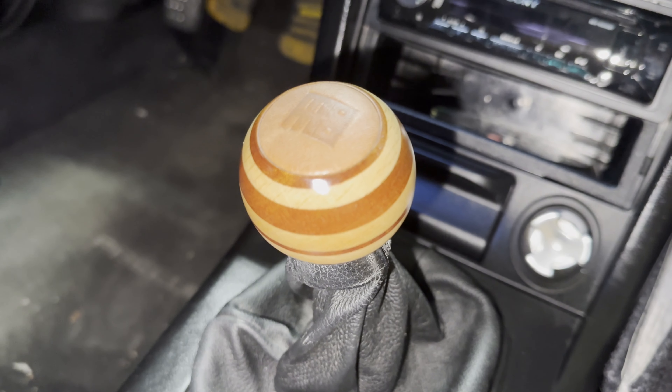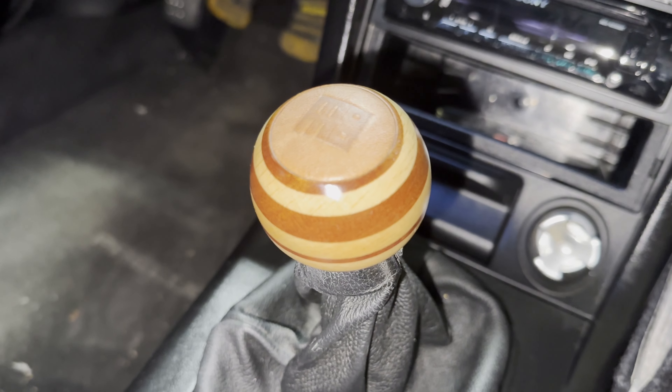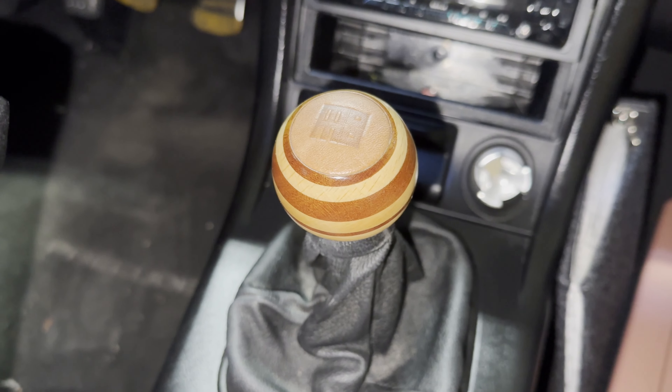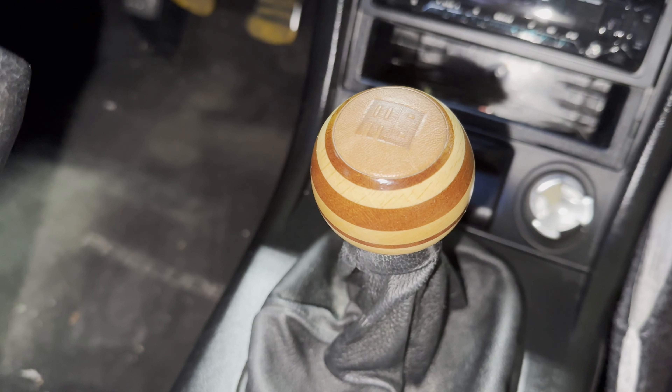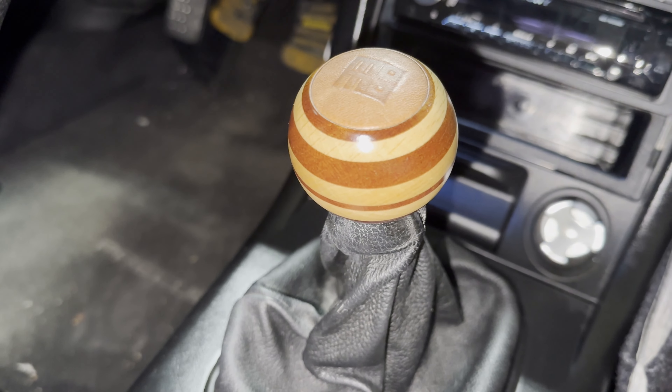This knob is a little pricey — I picked it up for about $170 with tax on Amazon. It comes in a couple of different styles; I believe there's more of a rod shape as well, but I went with the spherical shape.